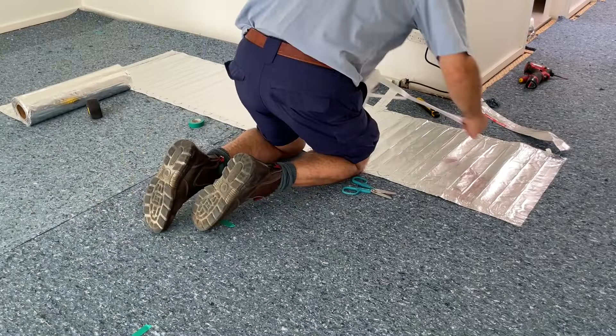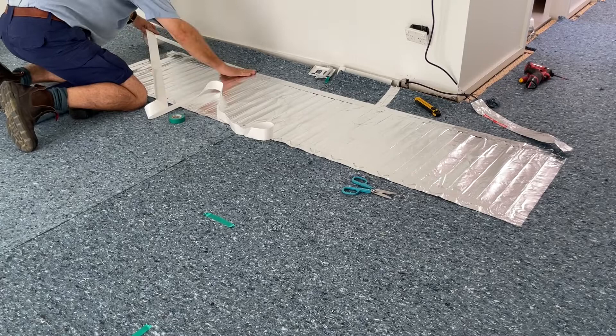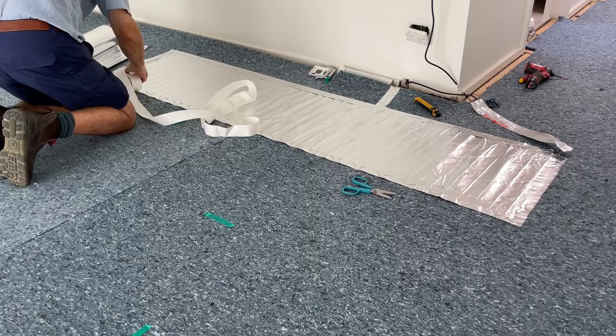Each length of mat is basically rolling out the mat, sticking the tape down at the start of the length and at the end, and then sticking down the sides. Basically for that first run you would be sticking tape down to all four sides of the rectangle.